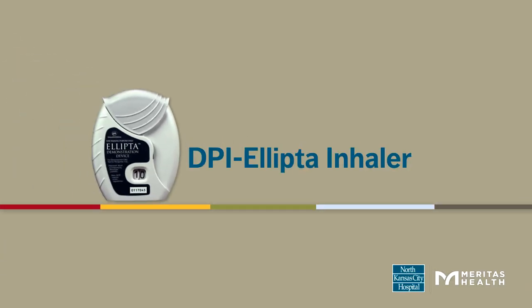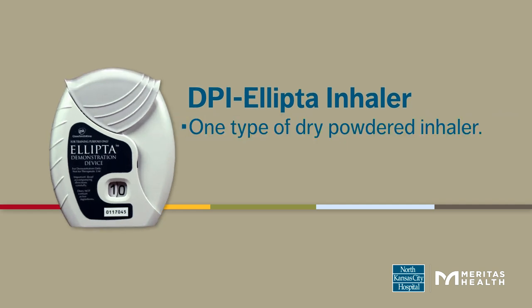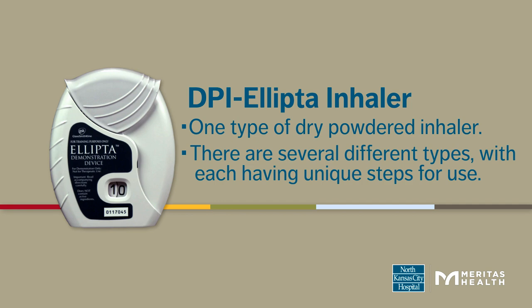This video will walk you through how to use a dry powdered Ellipta inhaler. An Ellipta inhaler is one type of dry powdered inhaler. There are several different types, with each having unique steps for use.